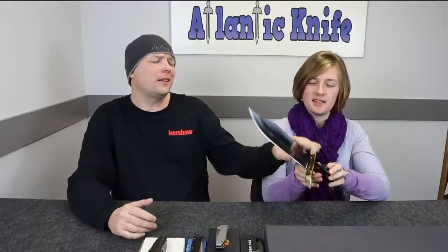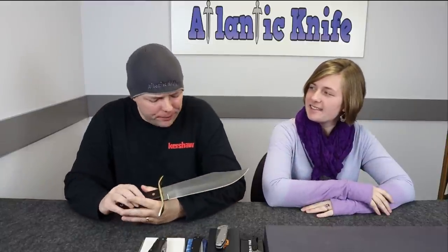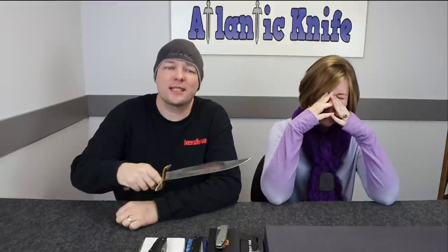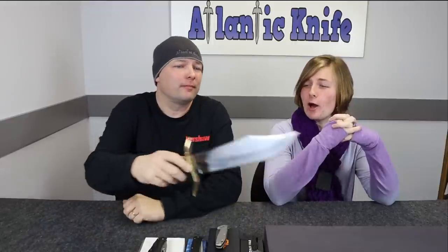This Bowie also comes with a black leather sheath with a belt loop and a leather leg strap, both of which make this knife extremely versatile. The hosts joke about its dual-purpose potential — forgetting your razor on a company trip and using the Bowie instead — calling it 'a knife made for today's urban woman.' At $95.99 on AtlanticKnife.com, most people would likely use this knife for display, though it would certainly stop Black Bart.